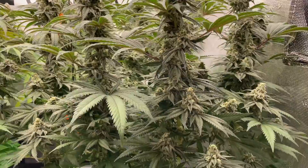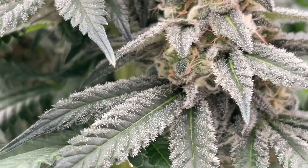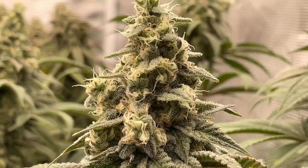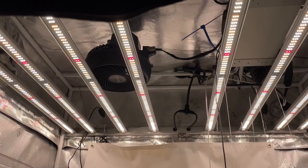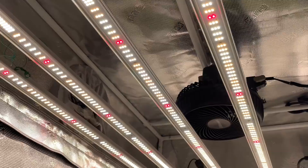I'll give you another close-up of this girl here. I guess we can see why they call her Hypothermia — it's nice and frosty. And for all you haters, that is done right here underneath the Mars SP FC6500. It's a very nice light — this is the newest model, it's got the extra chips around the sides and corners. I also run the older version and it is just as awesome.